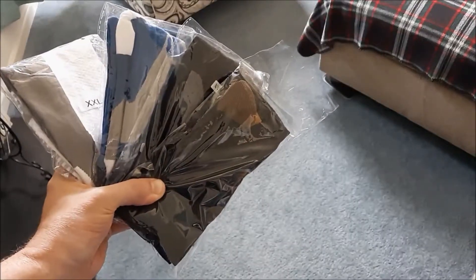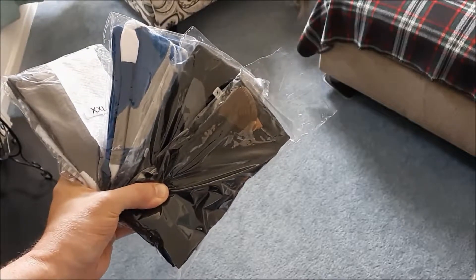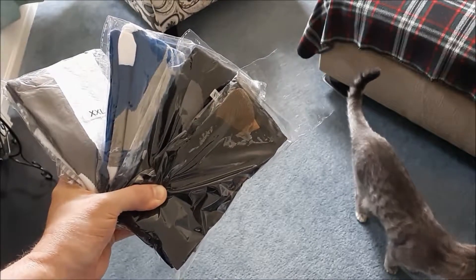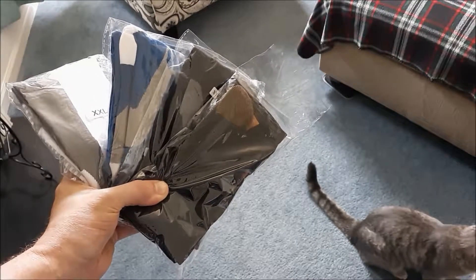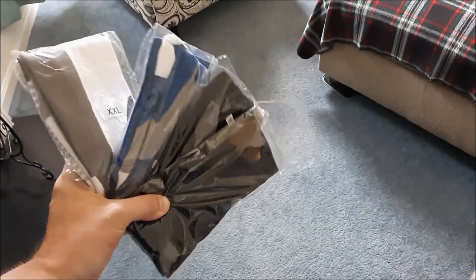I'm 53 years old and you've seen the older ones that our grandparents and parents used to wear compression-wise for diabetic socks and to improve circulation. I really didn't want to wear those out, like if I'm wearing shorts, so I decided to try some of these other ones that are out now.